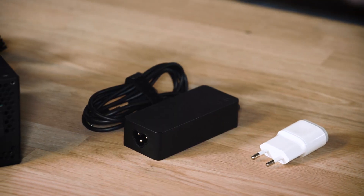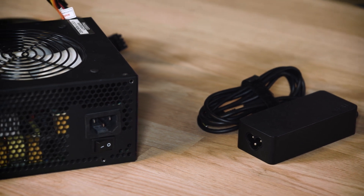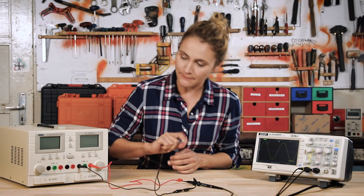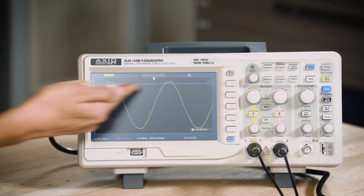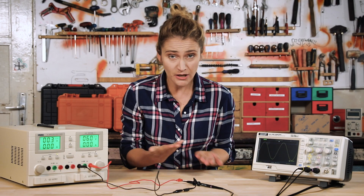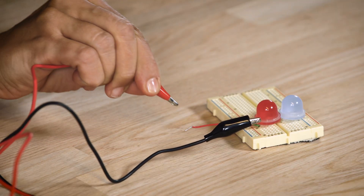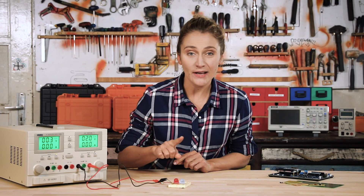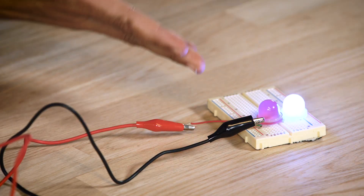Power supplies are used everywhere. Your phone charger is kind of a power supply. Your laptop charger is a power supply. Your desktop PC has a power supply. Basically, it converts the AC power from the outlet into DC power that your electronic components can use. The power supply allows you to test your equipment in safe conditions, run your experiments, and it gives life to your projects.